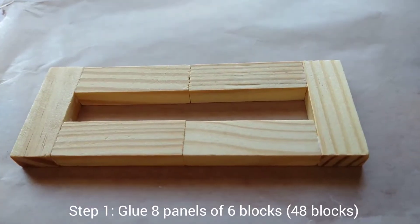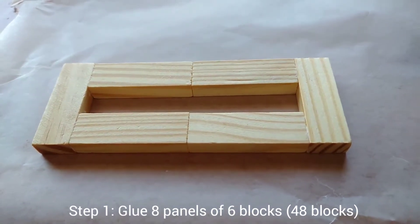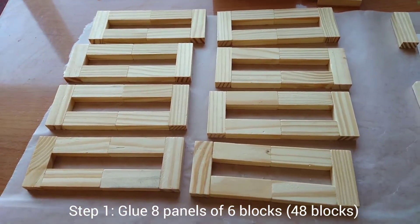Step one: glue six blocks together in this pattern. You will need a total of eight panels to complete all four sides.